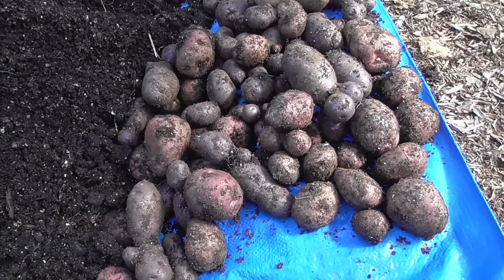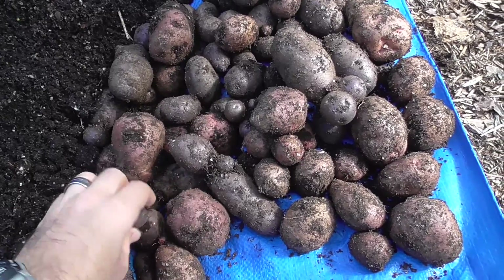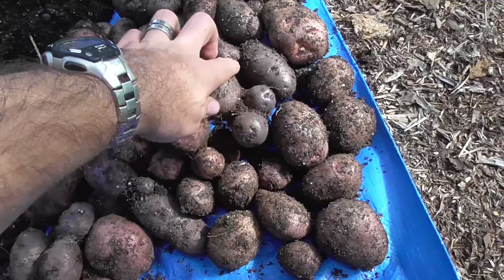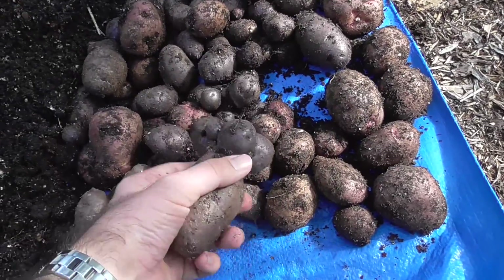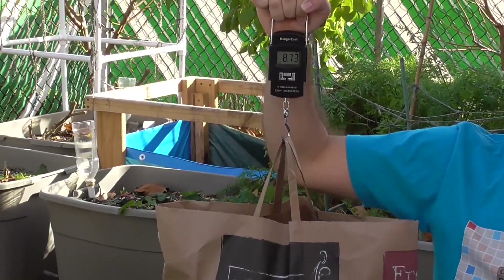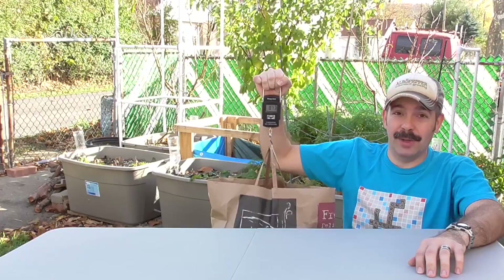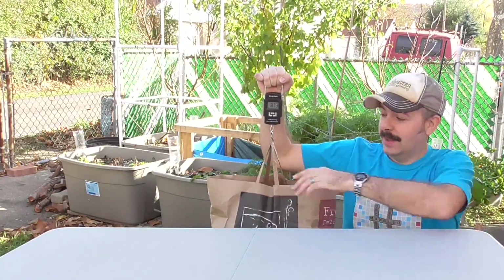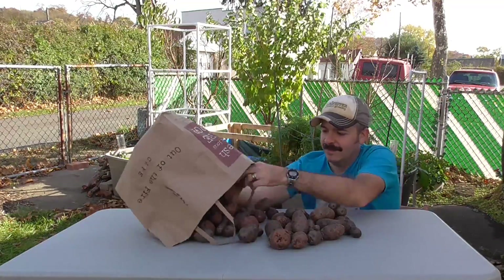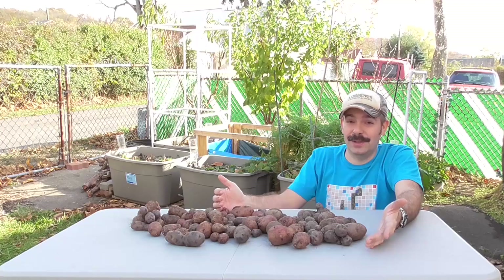Here are the potatoes I got — a lot of small potatoes. Very odd-looking potatoes, but definitely no substantial harvest. Here is the total weight of the potatoes I got out of this box: around eight and a half pounds. I've basically overcomplicated it in building this box, and if I got a huge yield it would have been worth it, but I really didn't get that great of a yield at all.